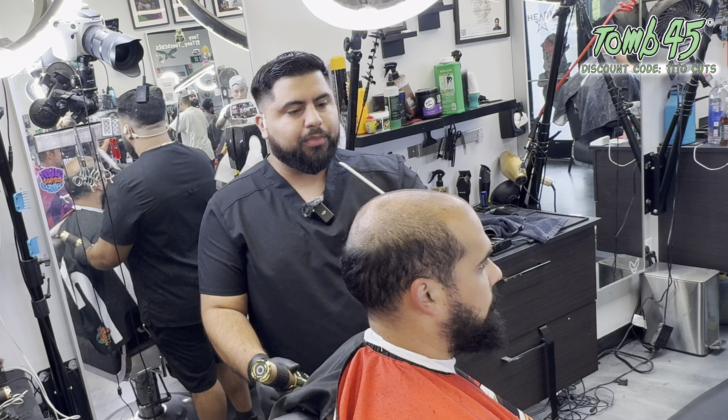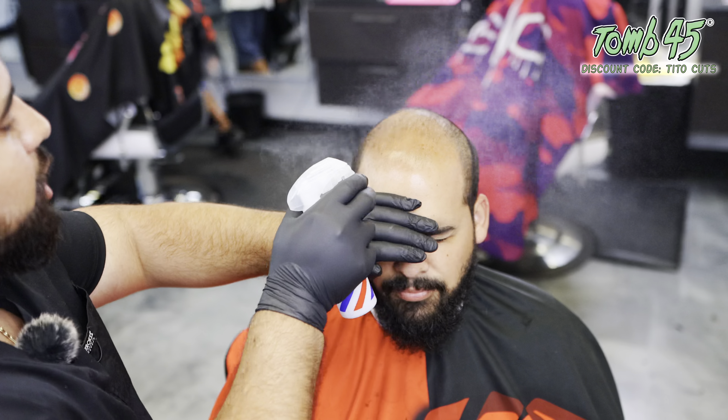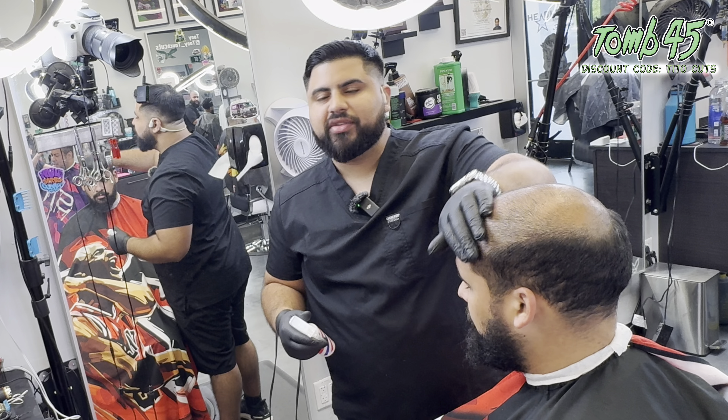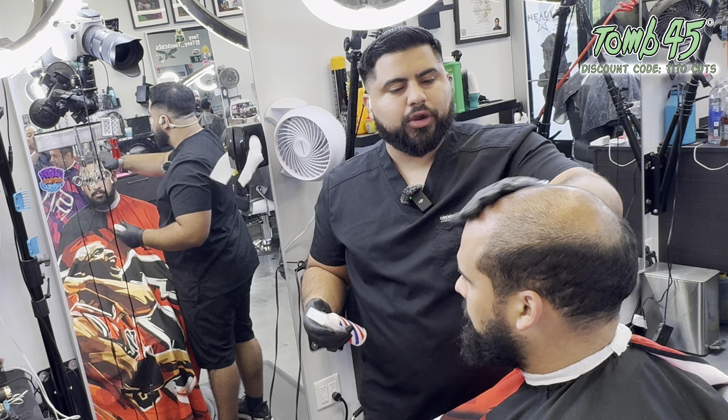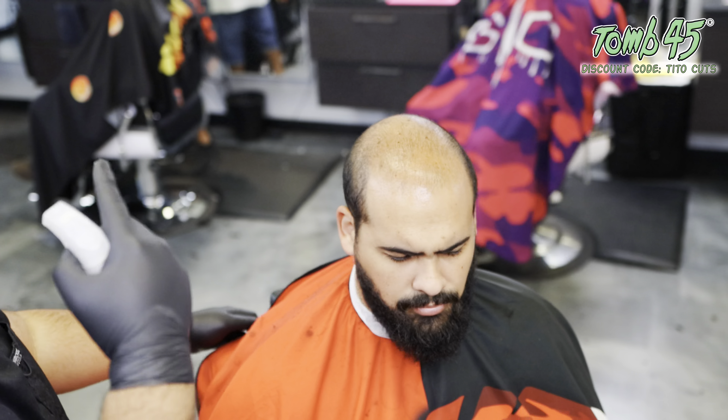Now I need to make sure that this front edge hits as crispy as possible. We're going to put some high-percentage alcohol all along the front edge — I want to make sure all the excess oils, dirt, and sweat are completely dried up by the time we're done fading. I'll let this air dry and jump straight into the bald fade. By the time we're done with the bald fade, that front edge is going to be ready to attack.